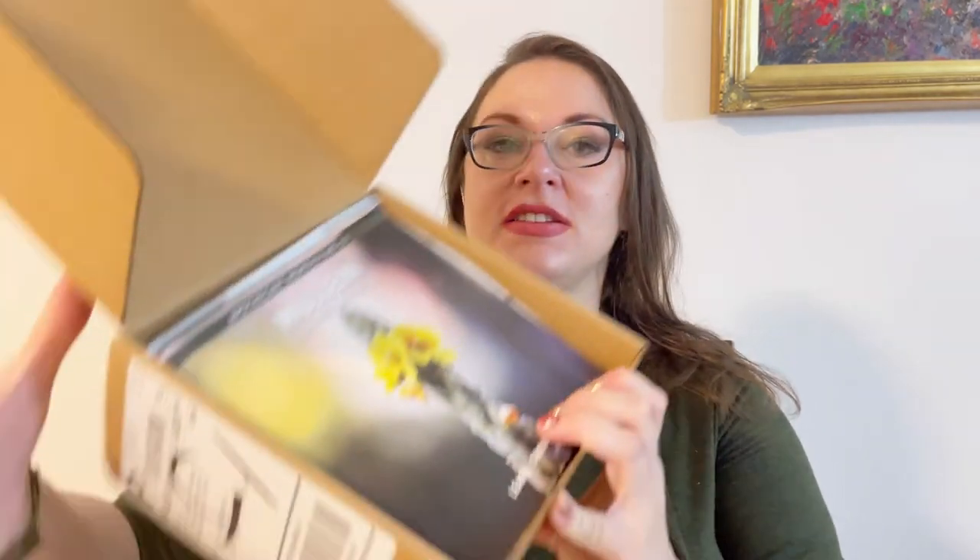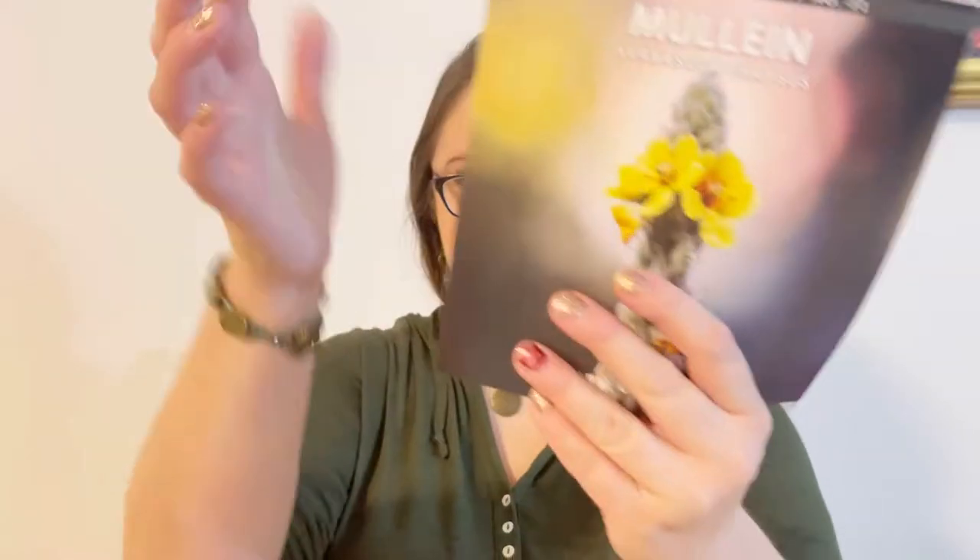Today we're going to dive into Apothecary Monthly, a monthly herbal subscription box. This is for the month of May. When I opened my box, this is the first thing I see. I'll leave my affiliate link down below if you're interested in checking them out. The herb of the month is mullein — Verbascum thapsus.